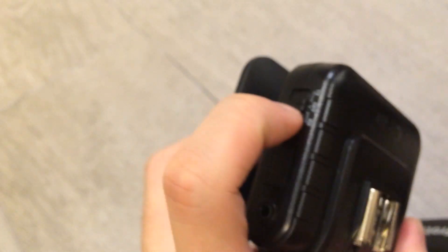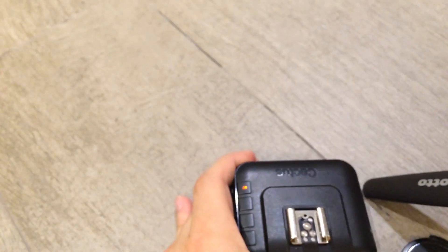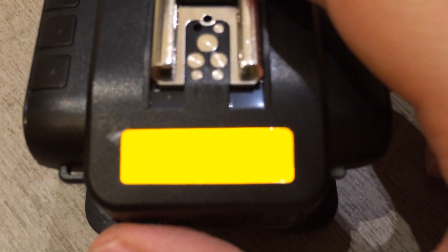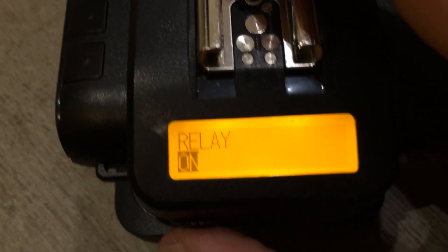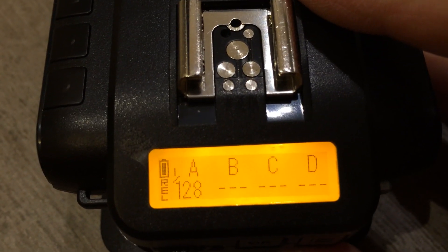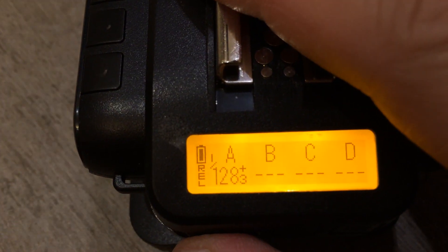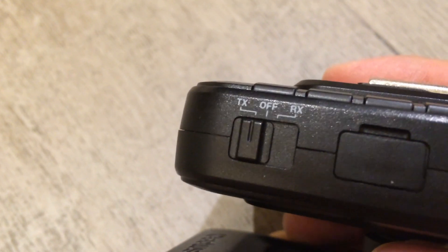Next, on my third V6 I'm going to set it to TX mode. Then I need to go through the menu to find relay — here it is — and set it to on. Press it again and it's already on. You can see on the display here it's showing 'REL', which means relay is on. That's the TX unit.